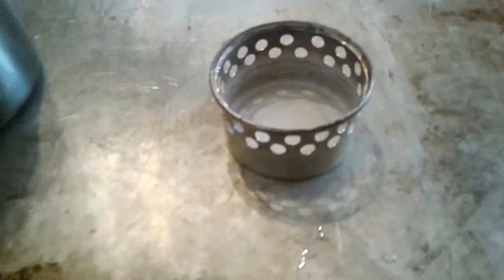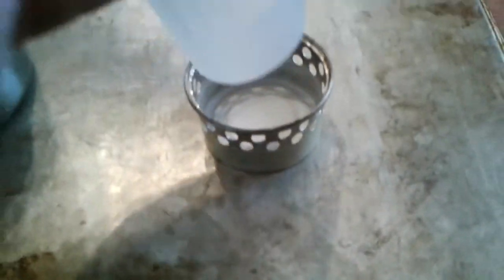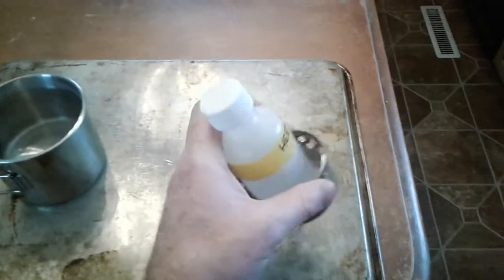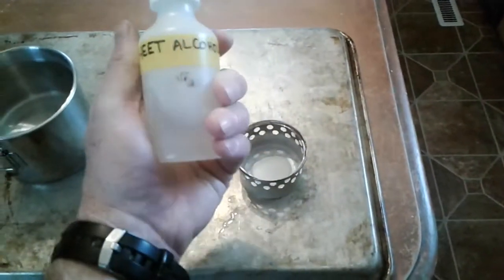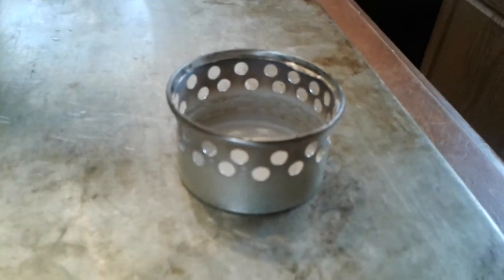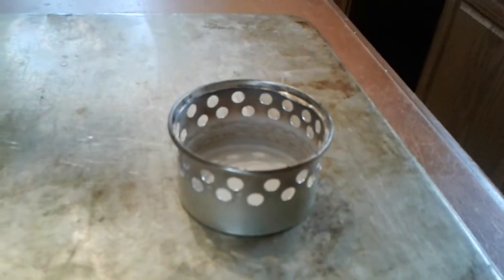So I'm pretty pleased, pretty impressed with the little SuperCat stove, and I think I'm certainly going to be taking that along with me on some hiking trips — maybe with a little bigger bottle, something packable like that. Thanks for watching. There are a million SuperCat stove videos on YouTube, but I thought I would just do a little experiment for my own purposes. You have a great day.